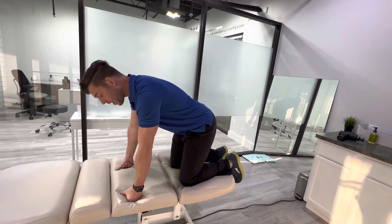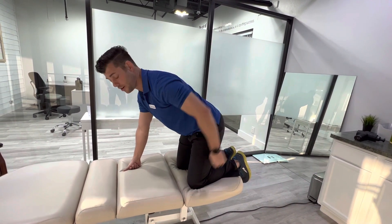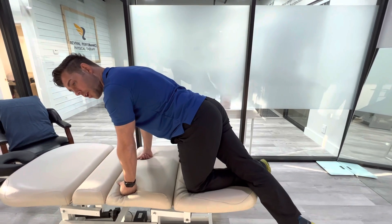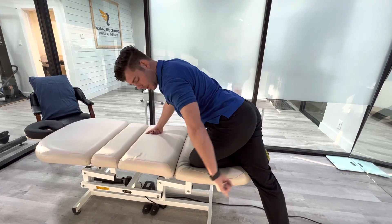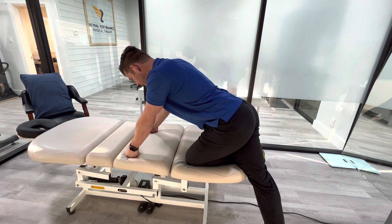So on your hands here — I'm going to be stretching the left hip. With this other leg you're going to cross it over that foot, and then you're just going to sit back almost like you're about to do a child's pose, scooting back into that position.